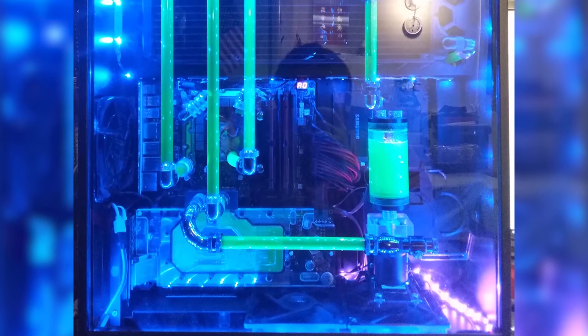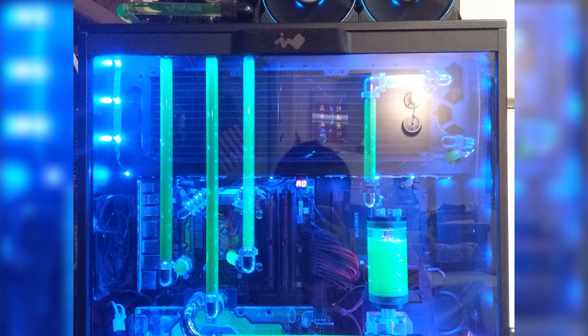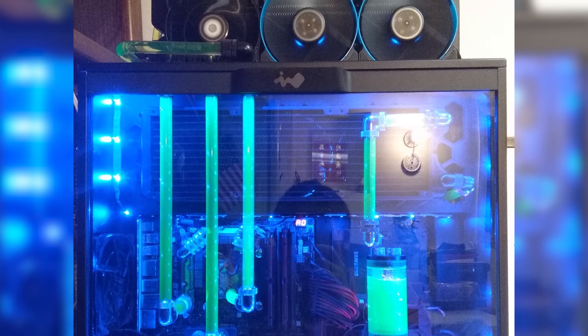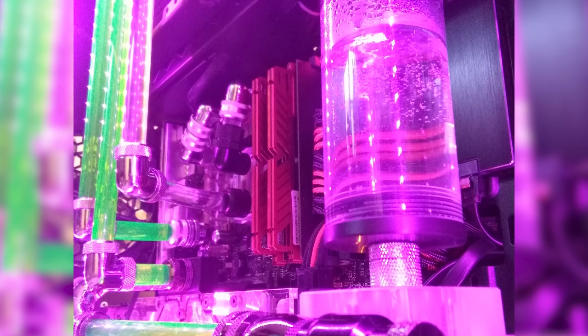He's done some major custom work to achieve efficient cooling: three triple 360mm radiators, with one mounted to the top of the case due to the lack of space. He has red and black sleeved cables and LED lighting throughout, helping the UV reactive liquid to glow.